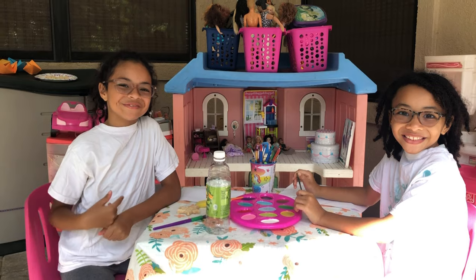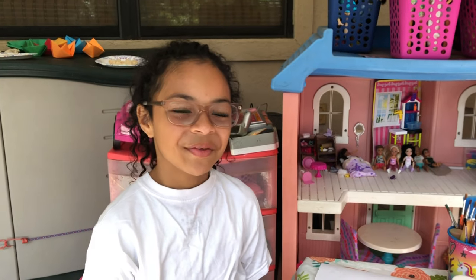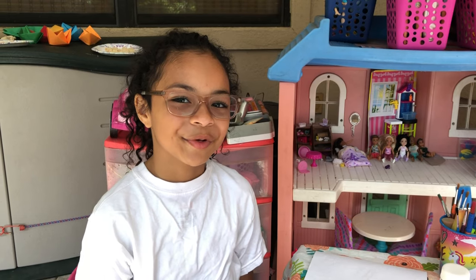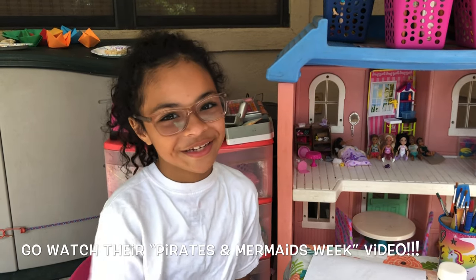Today we're painting our mermaid and starfish. We made our mermaid and our starfish on our Mermaid and Pirate Week. If you haven't seen that video, go check it out.